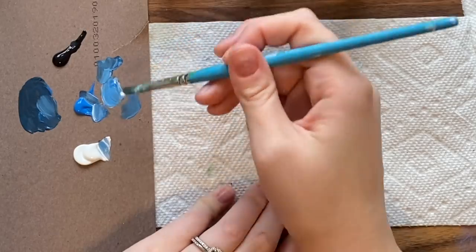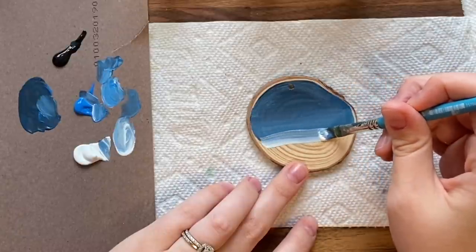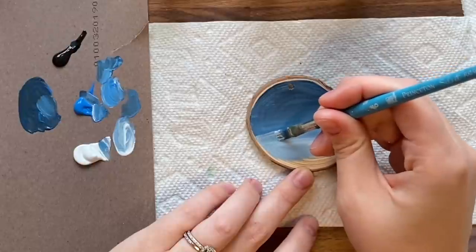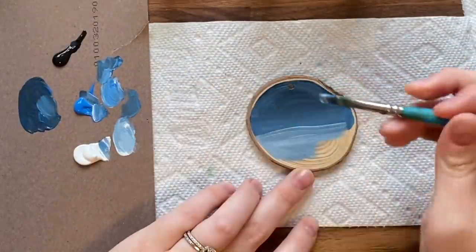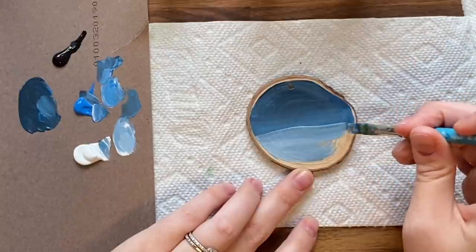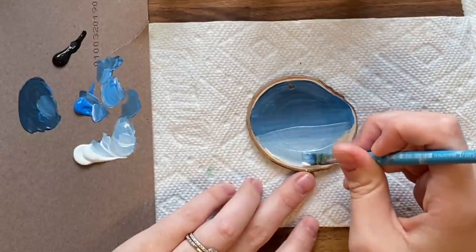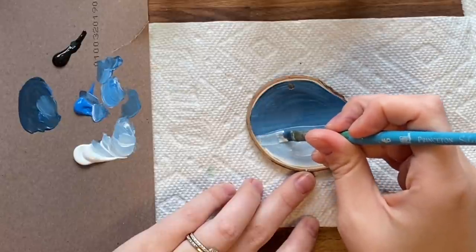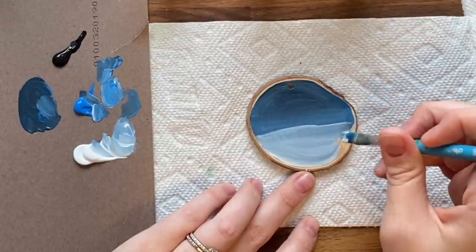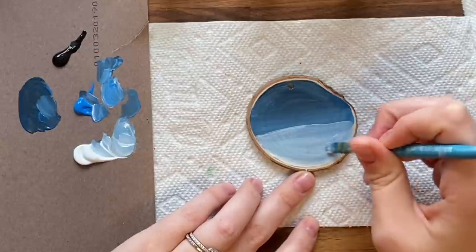I'm grabbing a bit more white and blue to make a whitish, light-blue snow color and covering the bottom. This is going to be a snowy scene at night. I like using a flat brush for this because it's easier to control straighter lines.